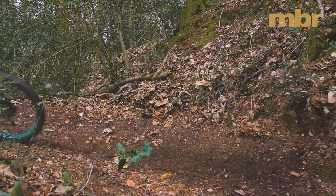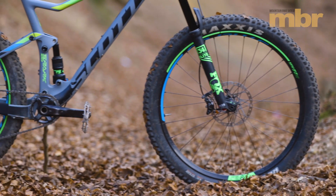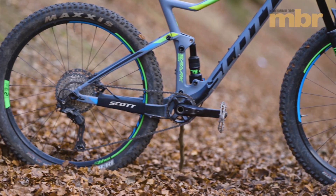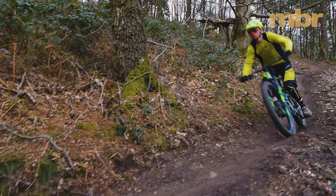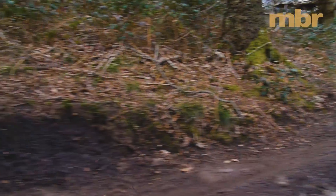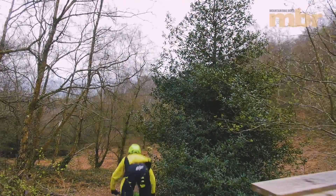Scott has made a shrewd rubber choice too, fitting superb Maxxis Recon 2.8 tyres in a sticky 3C compound. The love child of the fast rolling Arden and the grippy High Roller 2, the Recon is a brilliant all-rounder that really lets you exploit the Spark's agile handling.